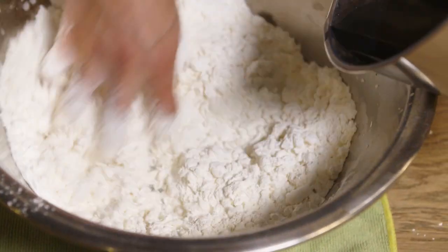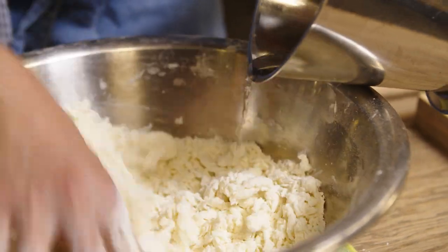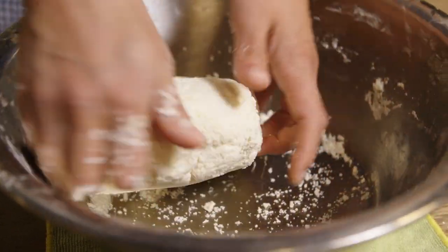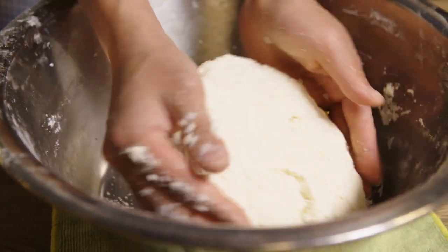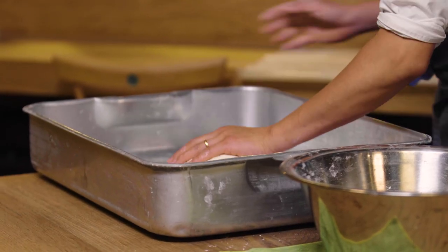I was more of a soba person to begin with, but I'm really glad that I got into the udon business because udon is something we can eat everyday, and I still don't get bored of it. Okay, so it's started to come together — put it into a sort of a bowl, but it's still quite crumbly which is totally fine.